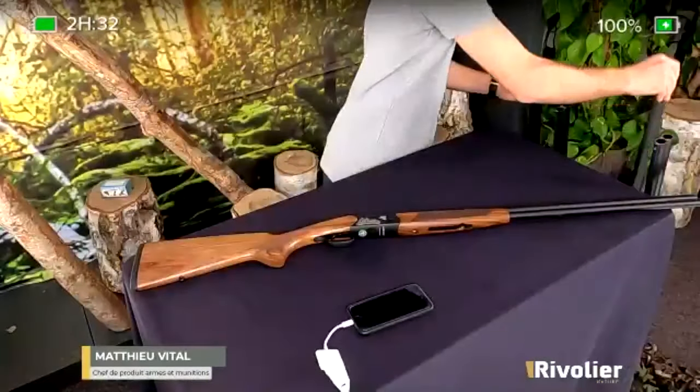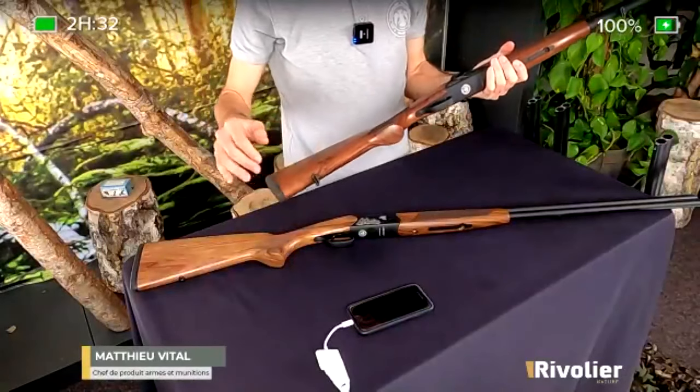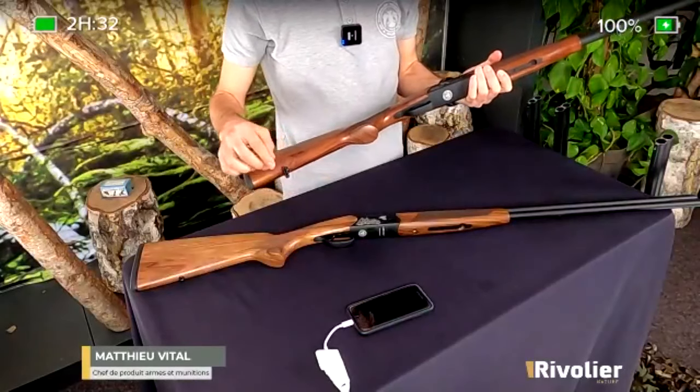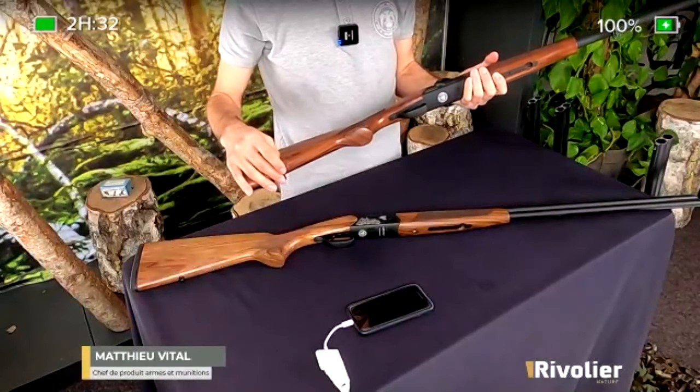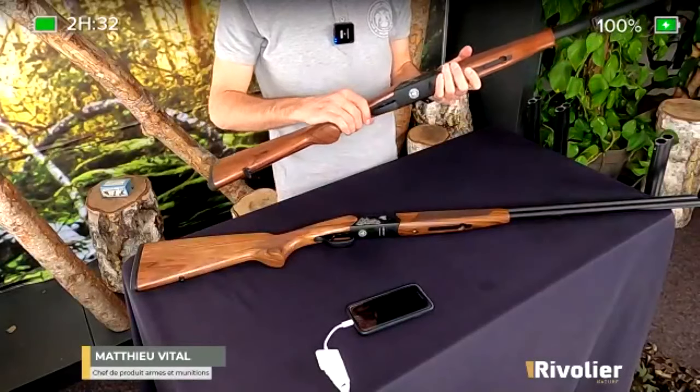Est-ce qu'on peut utiliser une bretelle et les mettre sur les modèles Slug et Bécassier ? Oui. Je vous reprends le Bécassier pour montrer : tous les calibres 12 sont équipés de série d'anneaux de grenadière. Donc on peut très facilement y adapter une bretelle et porter le fusil à l'épaule. Oui, on peut faire ça très facilement.